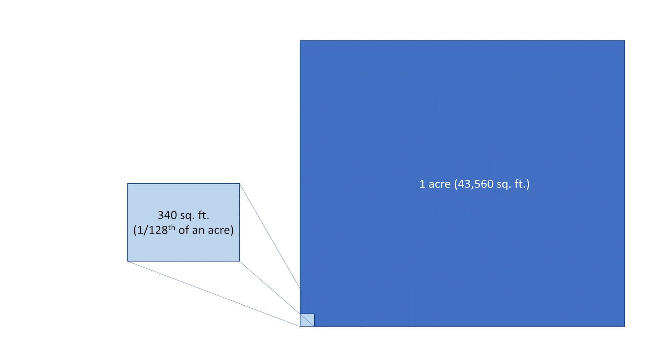Calibration measures the amount of spray applied to a given area and then allows you to calculate the application rate in gallons per acre. The easiest method is to use a calibration area of 340 square feet, which is 1/128th of an acre. Since there are 128 fluid ounces in one gallon, spraying 1/128th of an acre allows for direct conversion from ounces sprayed on the calibration area to a gallons per acre application rate.